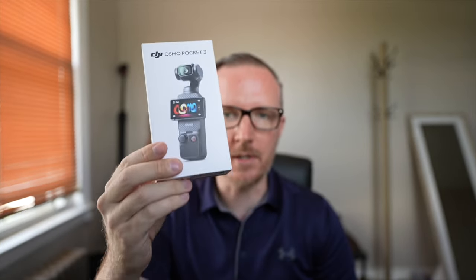The DJI Pocket 3 has got to be the most overhyped camera of 2024 — is it worth it? Maybe. I'm still super skeptical. All over YouTube you'll find every single camera creator saying how this thing is amazing, the best camera ever, truly a game changer. It's just overhyped and over-saturated. I start to think there's no way — this is a paid sponsorship, this is just brilliant marketing. There is no way this camera can be that good.